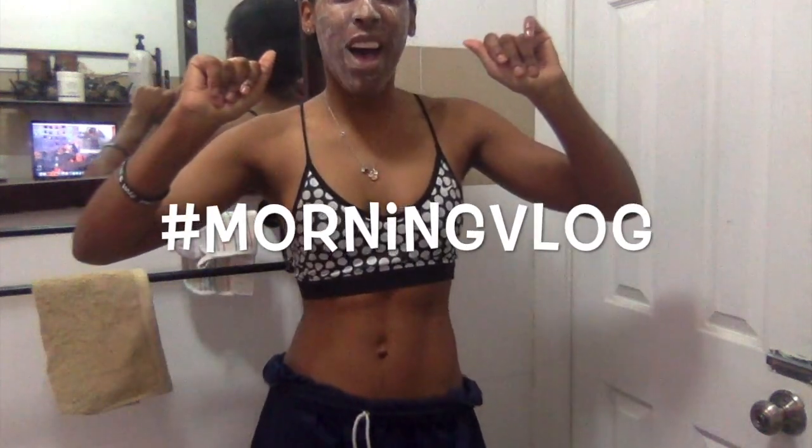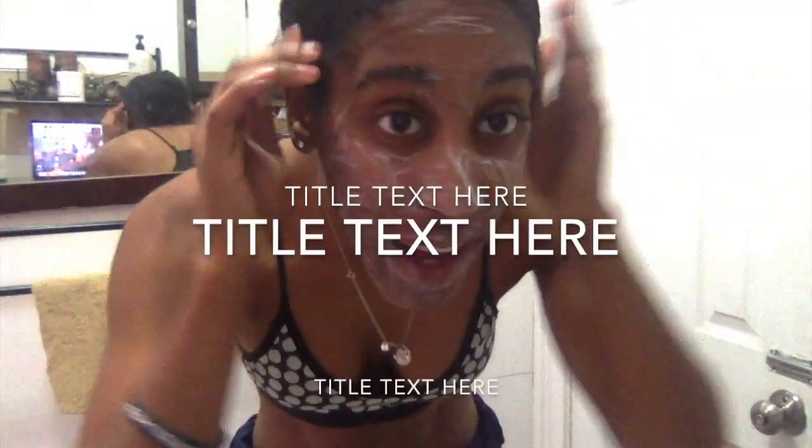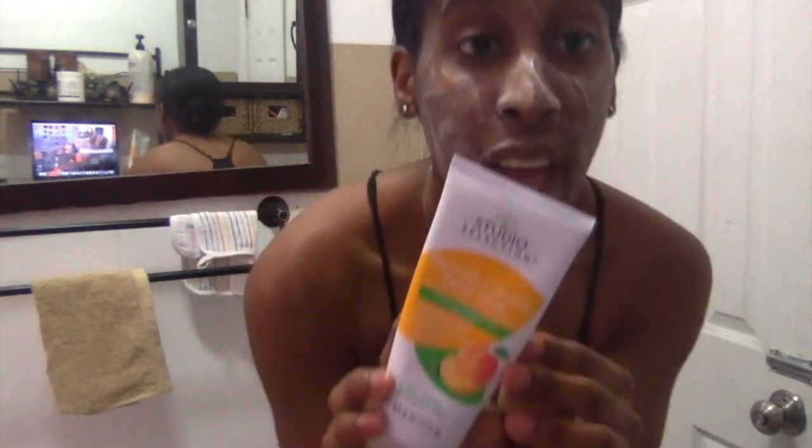Good morning guys, what's up? Morning with Charbrielle and today is Wednesday. I know you're like, what is this on my face? Don't worry, I'm going to explain it to you. I'm going to show you my morning routine. I have the Studio Collection Blanche Control Facial Scrub and that's why this looks crazy. But I'm going to show you how to do it.